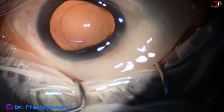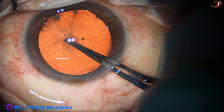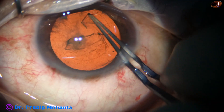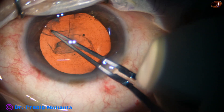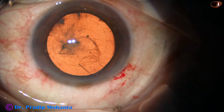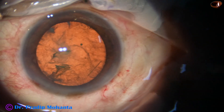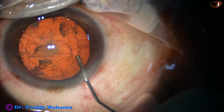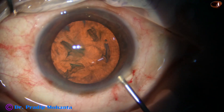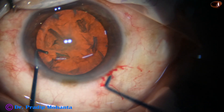Coaxial I/A is done. Now let us see another case. Capsulorhexis is being done — real-time video clips, all of these four cases. This is actually an elliptical rhexis. Hydrodissection is done. The nucleus is tapped and a little push was given.